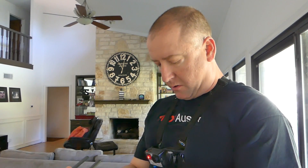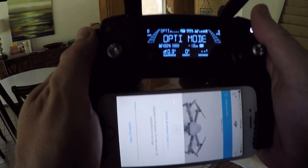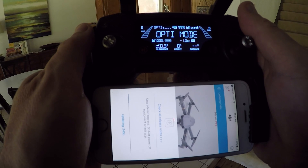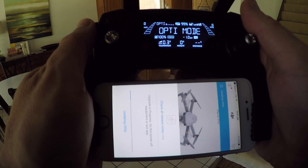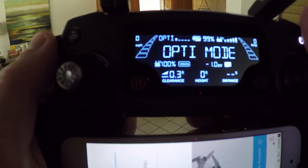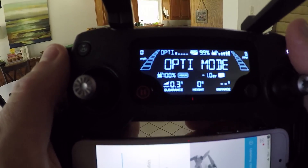I went ahead and plugged in the Mavic and powered it up, and also plugged in my phone. You can see here on the controller it says Opti mode, which means it is using the optical sensors and not the GPS. There's a spot in the upper left where normally you'd get your GPS signal — now it says Opti, because we're indoors.